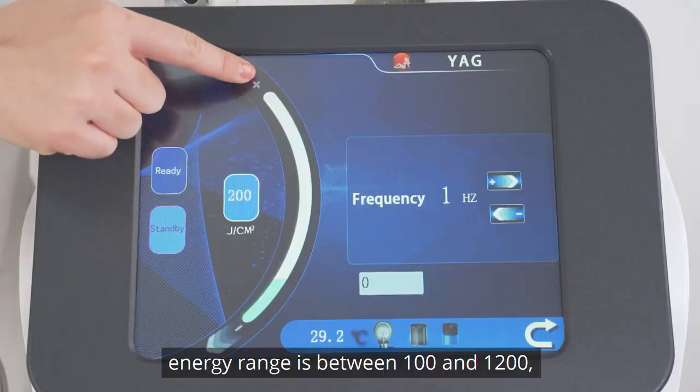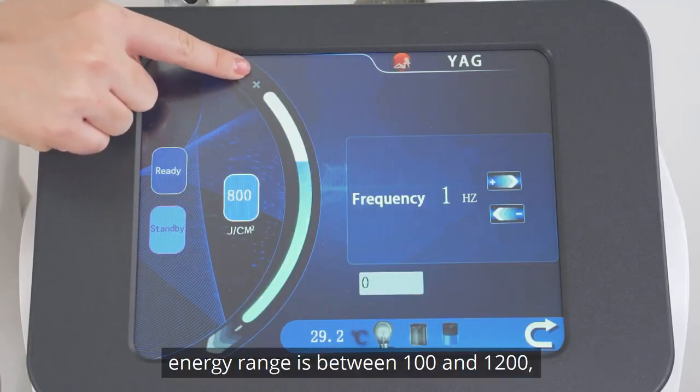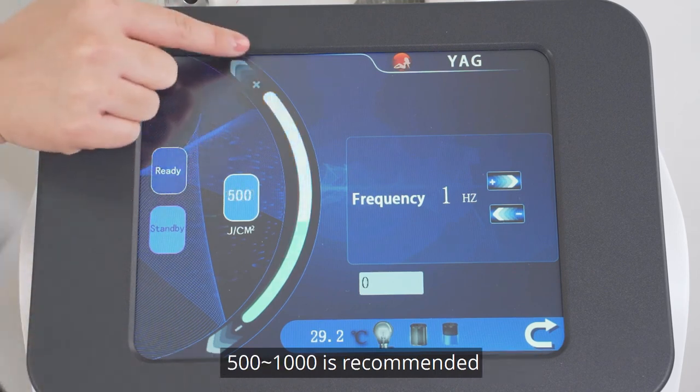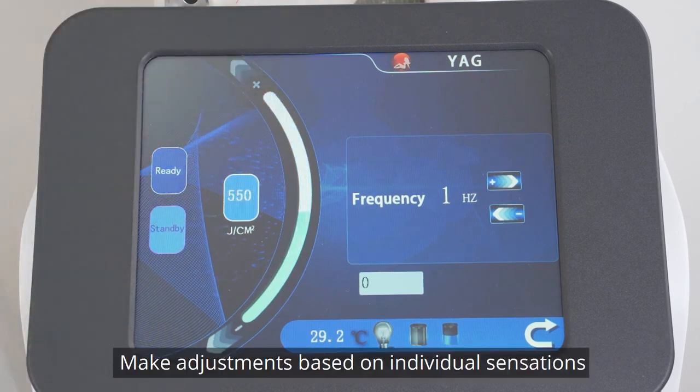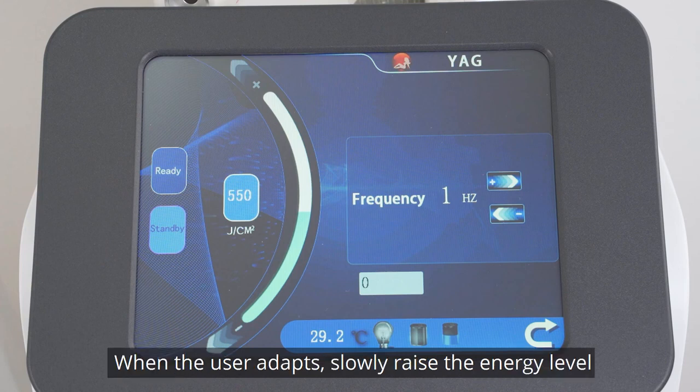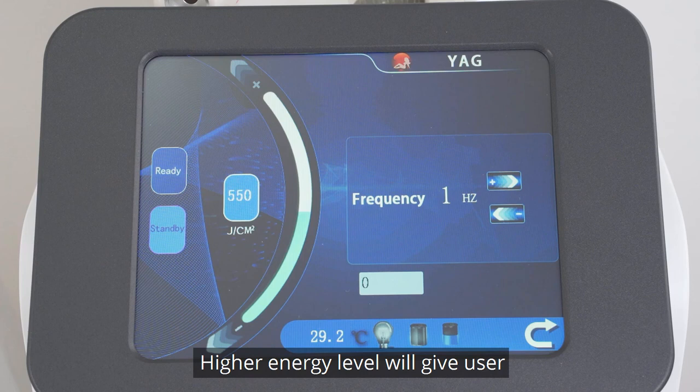Set parameters. The energy range is between 100 and 1200; 500 to 1000 is recommended. Make adjustments based on individual sensations. Set the energy at the lowest level if using it for the first time. When the user adapts, slowly raise the energy level. A higher energy level will give the user stronger sensations of steam.